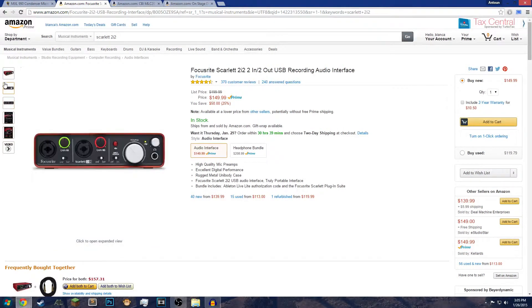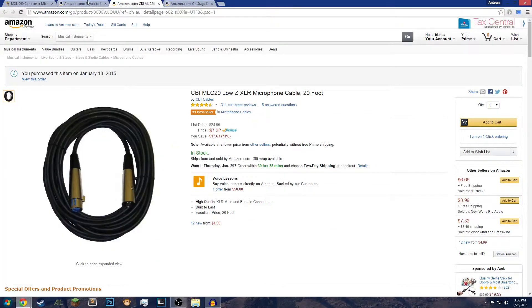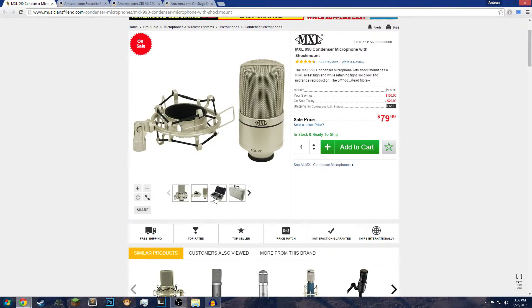With the Scarlett — the Focusrite Scarlett 2i2 — that's a very good audio interface. If you have more money, a better audio interface would probably make the sound even better. I probably could have bought a better one at the time. The other big advantage is that with an XLR microphone you're not limited to a USB connection. If I ever go somewhere with this microphone, I can plug it into a studio's audio interface or a big mixer and use it anywhere — it's multifunction.